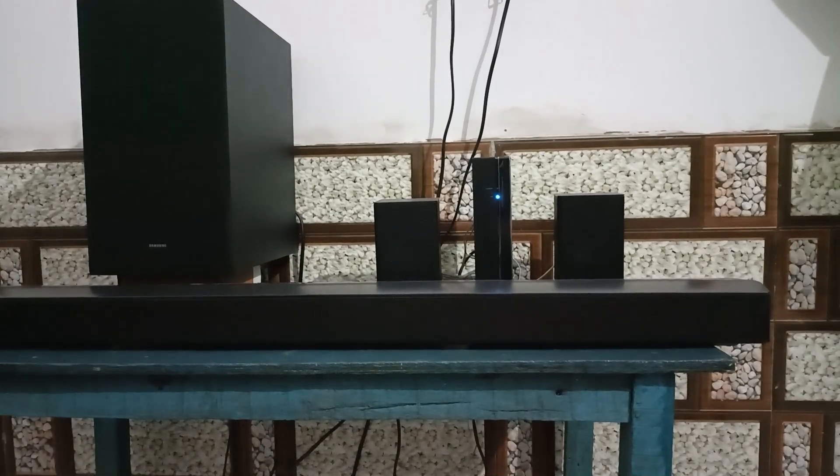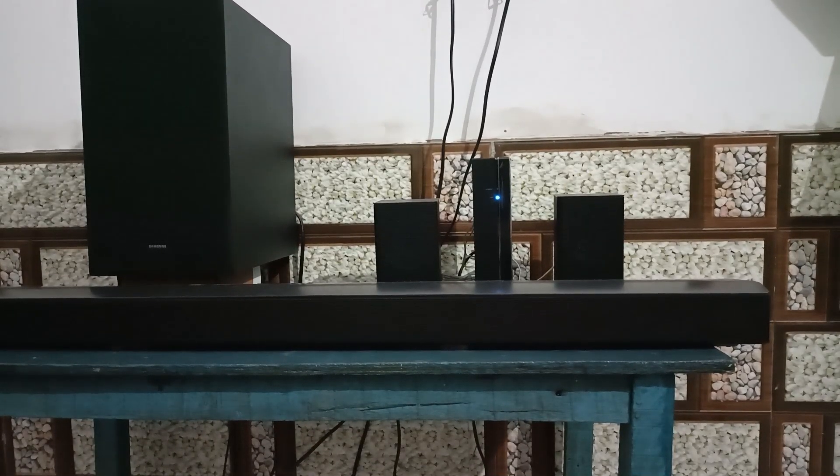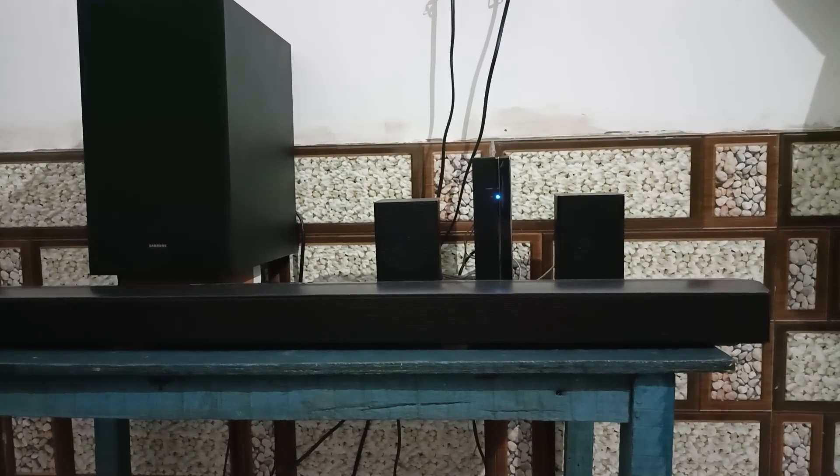Hello everyone, welcome back to our YouTube channel. In today's video we will see how to update Samsung soundbar firmware. There are basically two methods to update the Samsung soundbar firmware: the first one via USB and the second one via the SmartThings app.